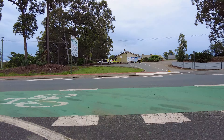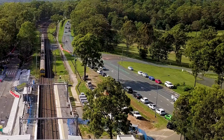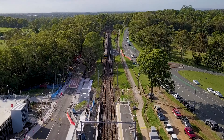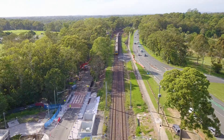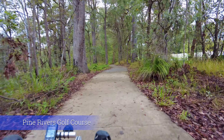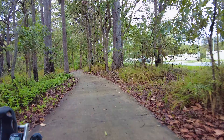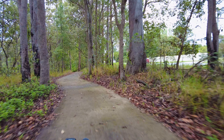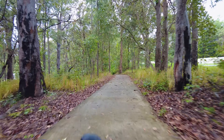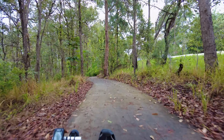It's quite busy on this road. We're opposite the golf course — a lot of traffic. Riding alongside Narangba Road, we've got this little path that runs through the bushes. It's very pretty actually. If it weren't for the traffic, it would be beautiful.